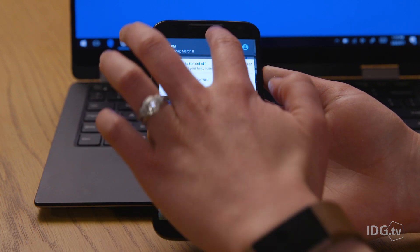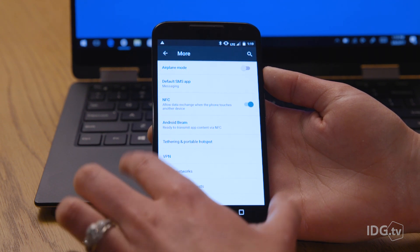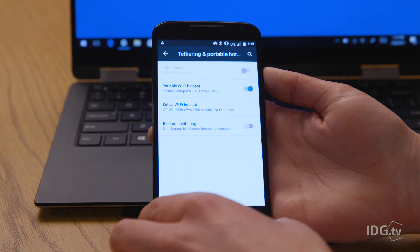Now to enable your mobile hotspot, head into the settings icon on your Android home screen. Navigate to the wireless and network setting and look for portable Wi-Fi hotspot. The name of this category might vary depending on your specific Android phone, but it'll be something similar. On some devices, you may need to tap more in order to expand the list of options under the wireless and network settings.